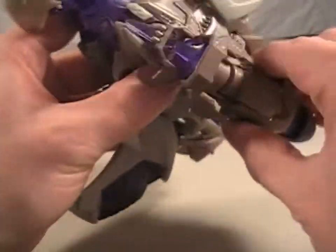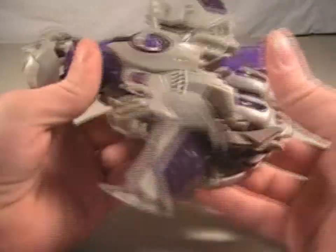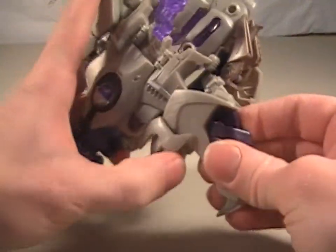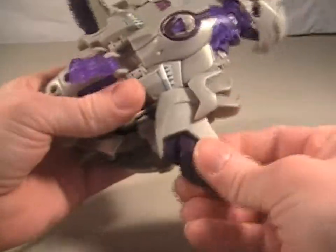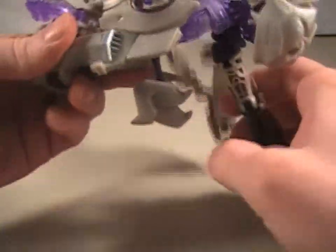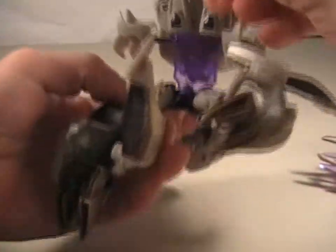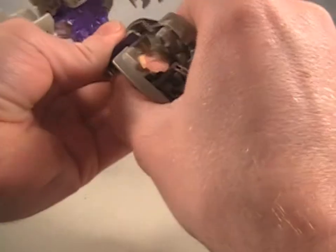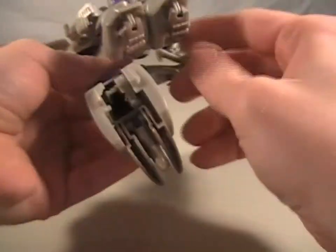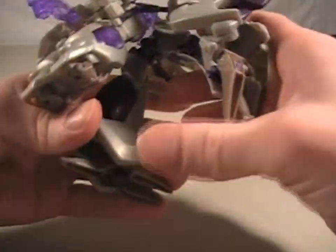So you take off his little cannon here. You attach the wings right here and right there, and you just pull them down. These are his legs — yay for the legs! That's what Transformers stand on. And you just fold them in like that.